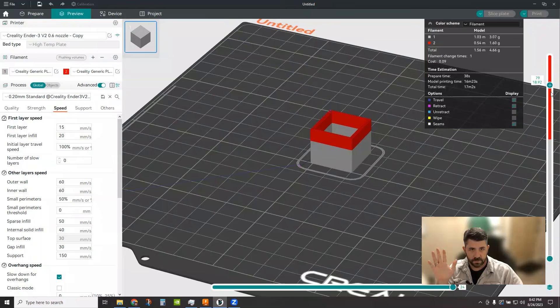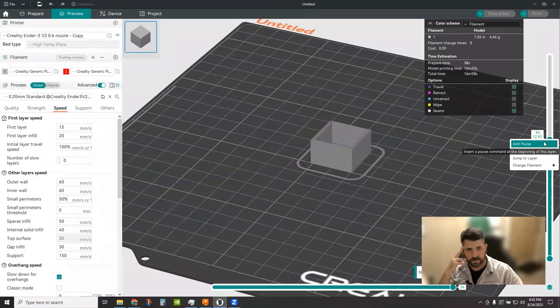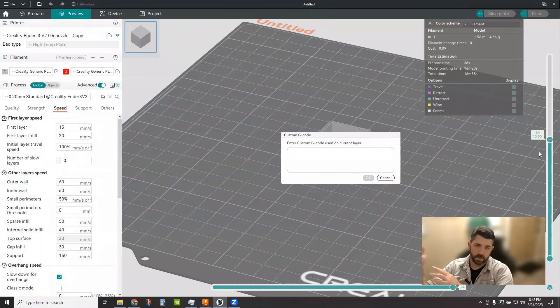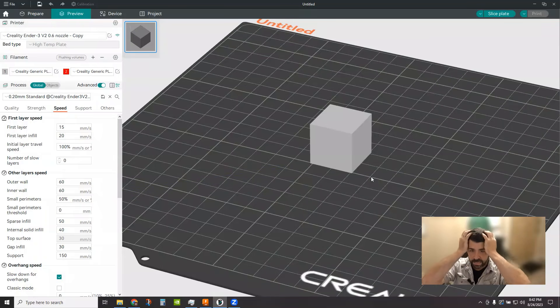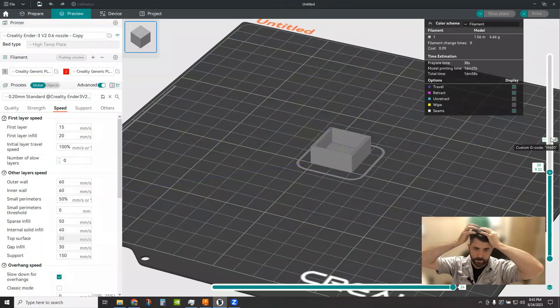The other way is to right-click and say 'add custom G-code'. So if you don't want to change your printer profile and add the M600, you have the option to add your M600 right there. It's doing the same thing, but you won't get the graphical representation of the two different colors in the slice view — it just shows a little 'G' icon to indicate custom G-code is inserted at that spot.